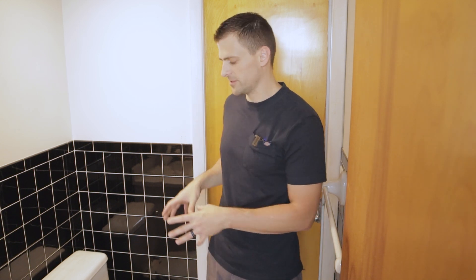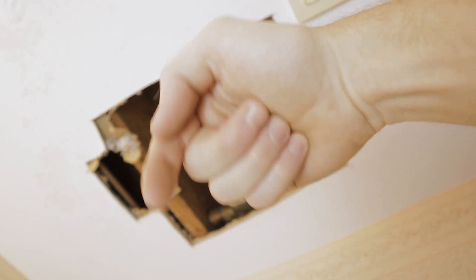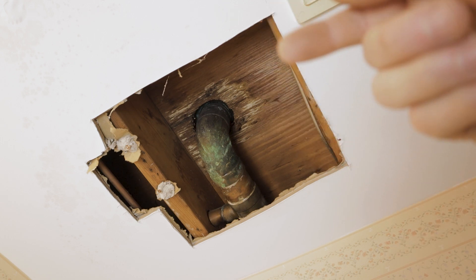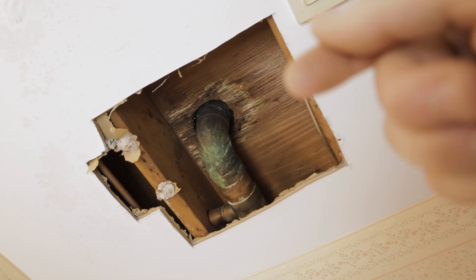Before we jump into that, let me bring you downstairs to show you exactly what transpired and led us to figure out that this toilet did in fact have a slow leak around the wax ring. Here we are down in the downstairs bathroom - this is directly below the toilet upstairs. This leak is actually sort of a happy accident in a way.